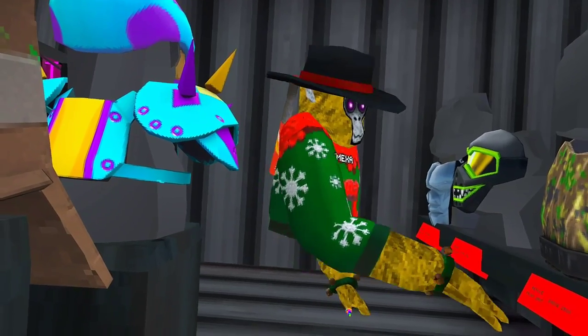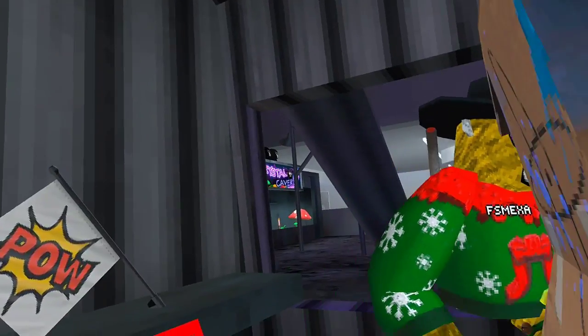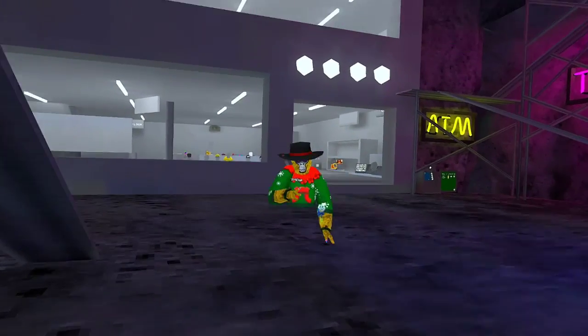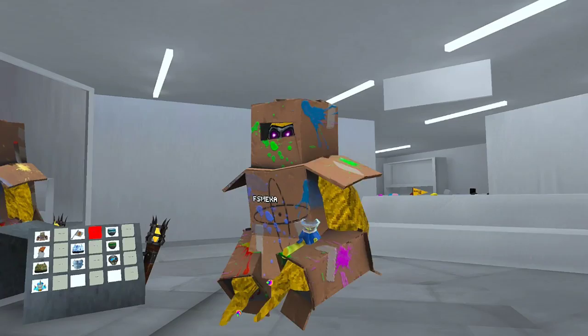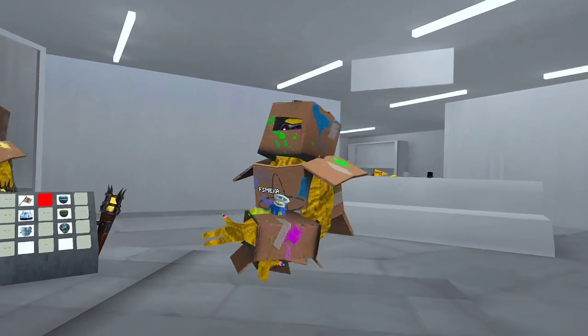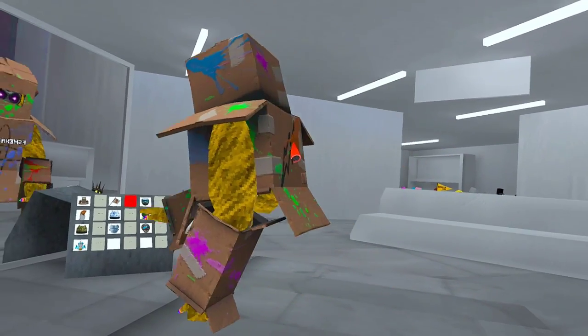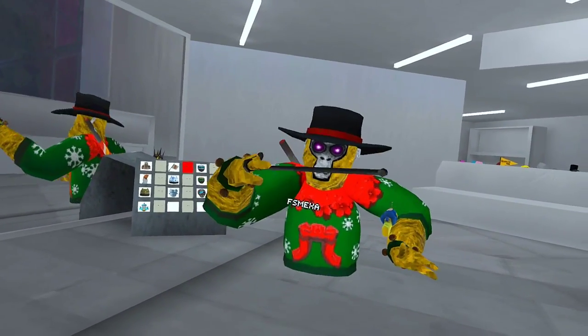I'll check out the cosmetics and see what they look like on me because this video can't be that short. Did I get everything? Yeah, everything fits in the cart — okay, follow me. The box armor I actually wanted when it came out but now I don't, it's too big. Can't even look down, can't see nothing.